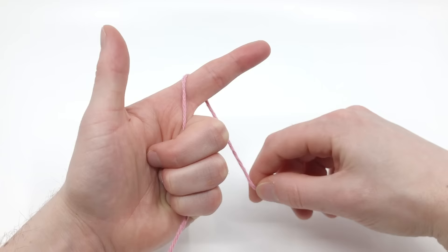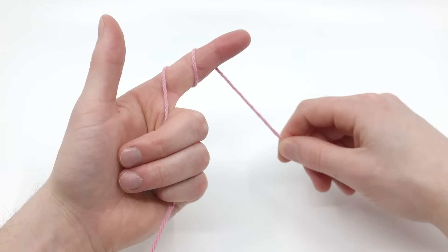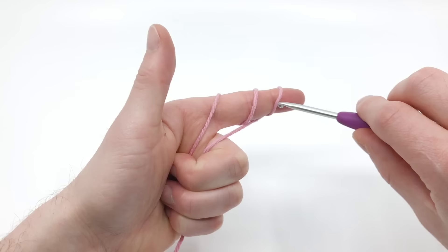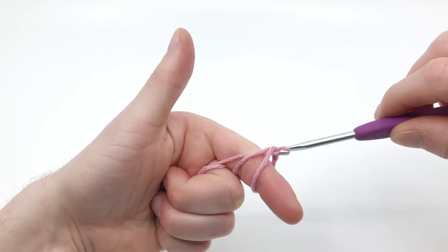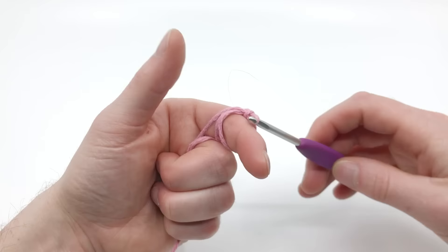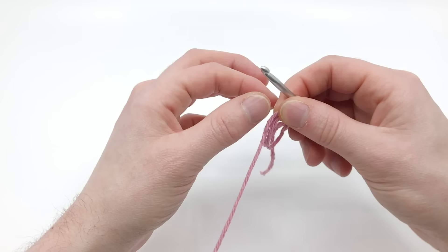We're going to take the yarn and wrap it around your index finger three times — one, two, three. We're going to take that end and hold it with our ring and middle finger, and pull it in so you're holding it down. Now take your crochet hook and place it under the two first loops, one and two, and grab hold of that last loop and pull it under those two first loops. Then grab the other end of the yarn, hook on, and pull it through the loop. You'll kind of scoop it under, and that's going to create a chain. Pull it off your hand and you'll have a little loop.